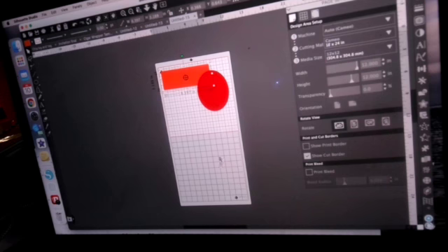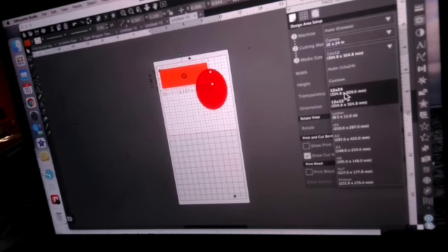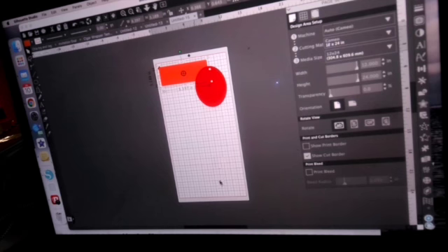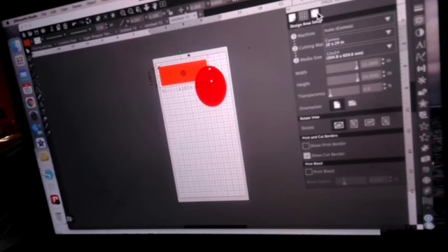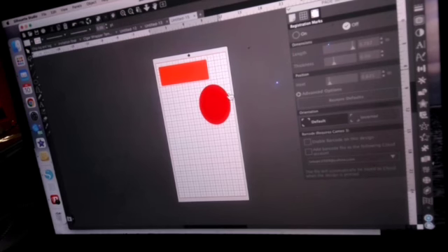So what you see is the white area is your media and the gray area is the rest of the mat. You can see the red line showing the boundary. To make my media size match my mat, I go here and click 12 by 24 so I'm working on the whole page. When doing print and cut with my 7710, or just using the Cameo without any printing, you can still do your registration marks on this size just like you do on an 8.5 by 11 or 12 by 12. Remember: when doing larger prints, you have to change both the cutting mat and the media size.